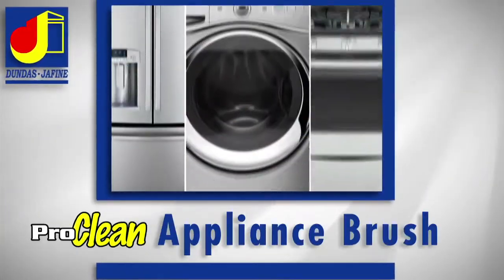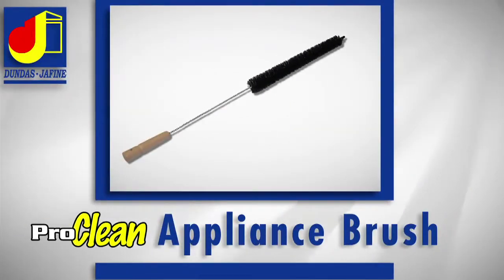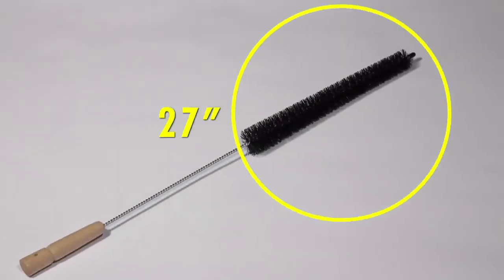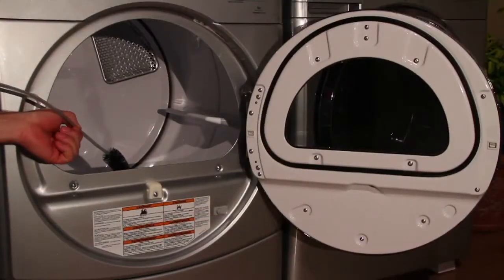If you're looking for a general purpose cleaning brush, Dundas Chiffin's ProClean Appliance Brush is the right product for you. With its long 27-inch reach and abundance of nylon bristles, it's ideal for cleaning under your appliances and inside the dryer's lint trap.